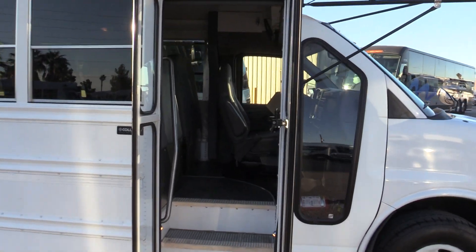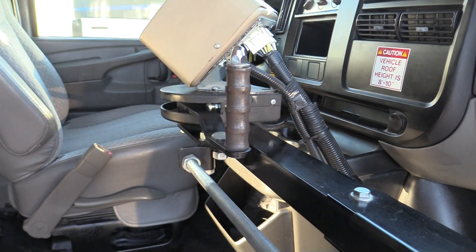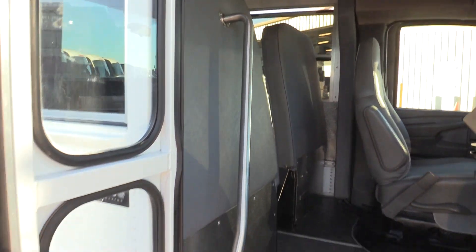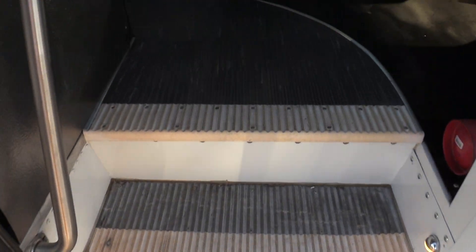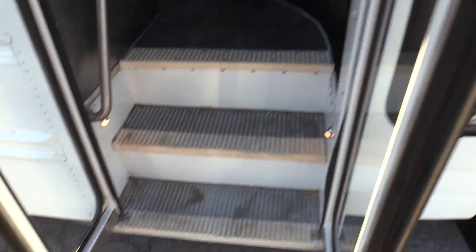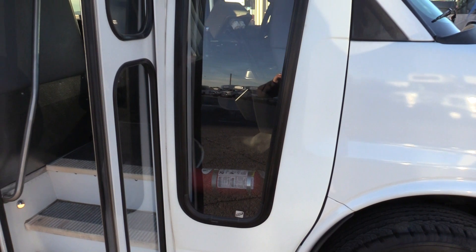For the entry doors, we have a manually operated door — you can see the lever there. There's an entry area grab rail, and the step going in looks really good with not a whole lot of wear. There's also a nice large side window that gives the driver plenty of visibility.